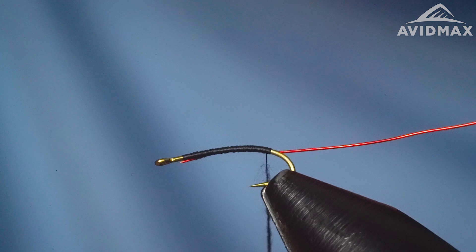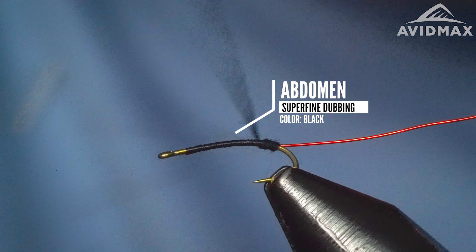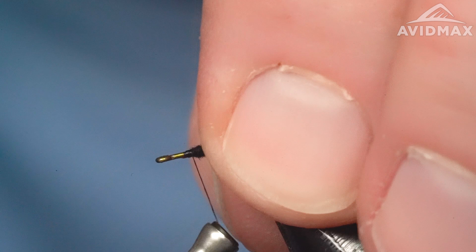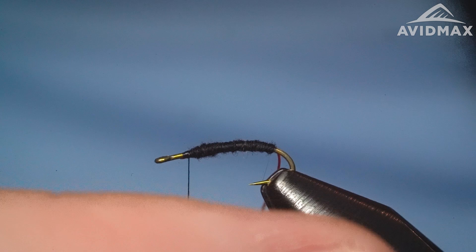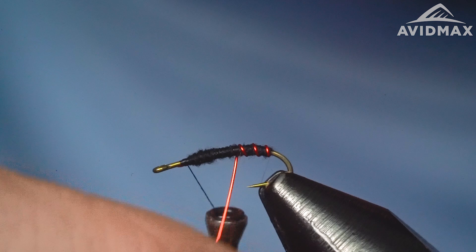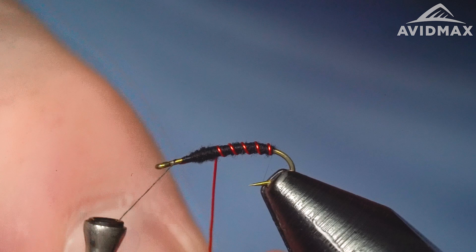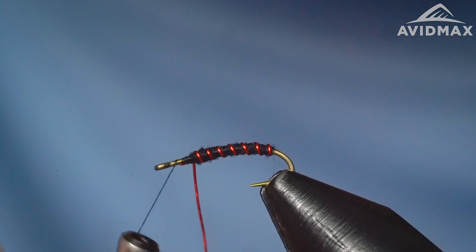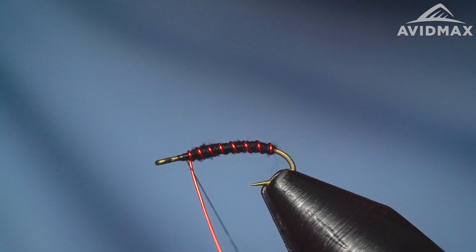We'll get that going and make ourselves a nice abdomen on this midge, all the way up to where the thorax is going to be — super easy and quick. Leaving ourselves plenty of room, one and a half to two hook eyes back so that we can tie in what's going to be our wing bud and a little bit of emerging foam. Before we do so, we'll go ahead and wrap our wire right on up with some nice tension. I support my hook sometimes as I go through because it's such a long-shanked hook.